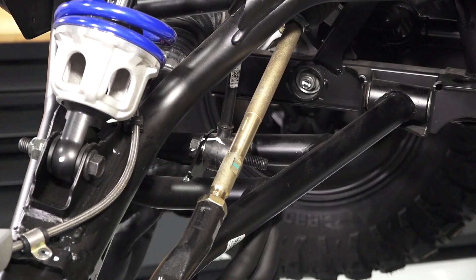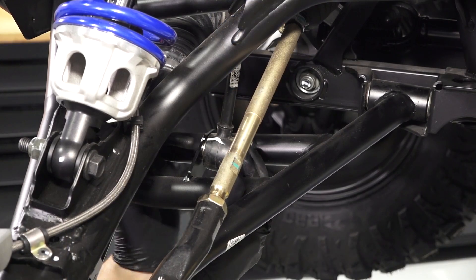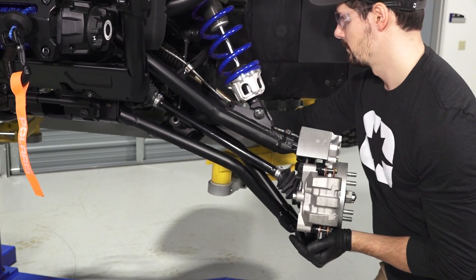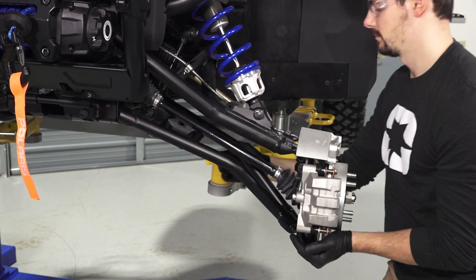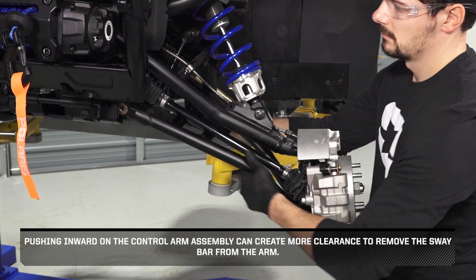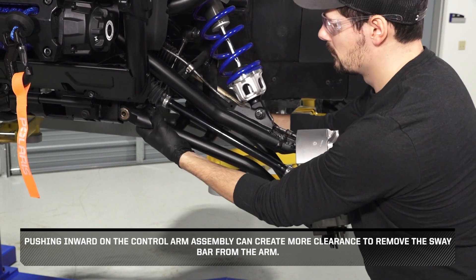Then, lower the arm and remove the stabilizer bar link fastener. Next, pivot the stabilizer bar link up and out of the way to create extra clearance. Pushing inward on the control arm assembly can create more clearance to remove the sway bar from the arm.